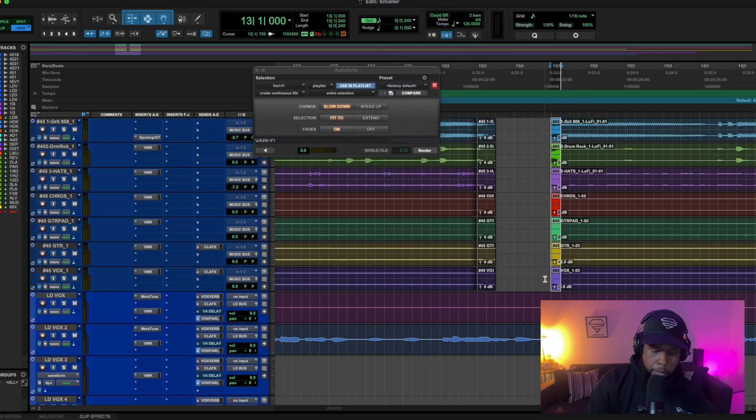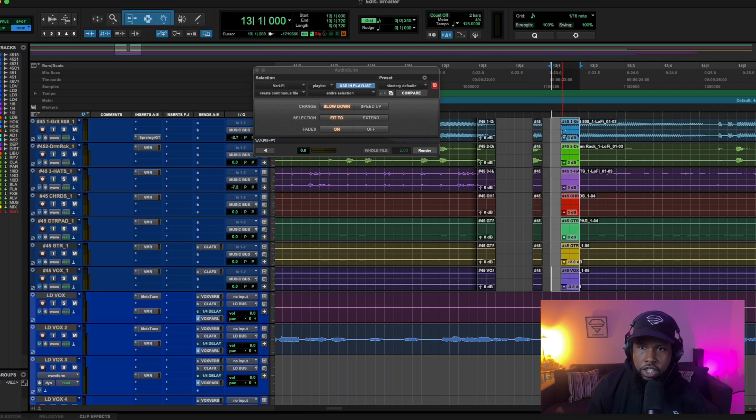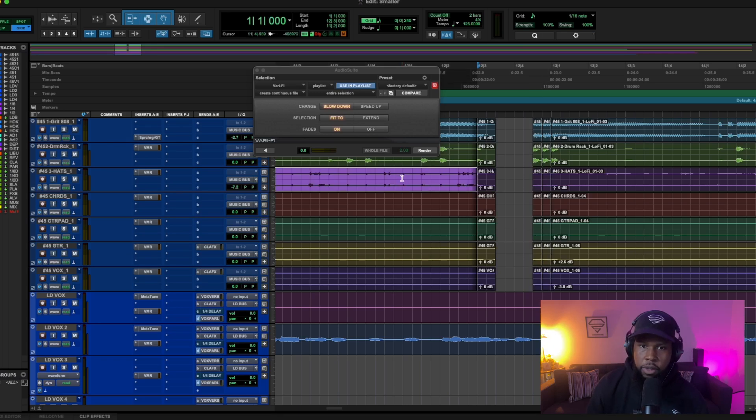I like that a lot. Now let's take it a step further — I'm going to tighten up our grid and drag the end of those sections back, which gives us a drop and a beat stomp as well. Let's see if we can get two stomps by grabbing those clips, hitting Command+D to duplicate them, and now we get two stomps. That sounds great.